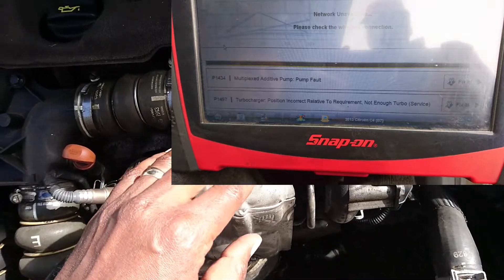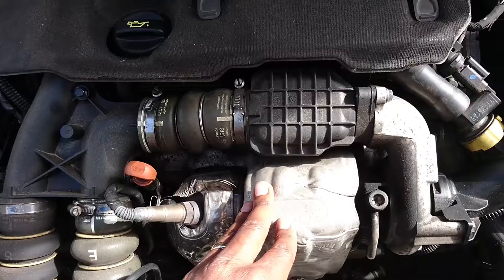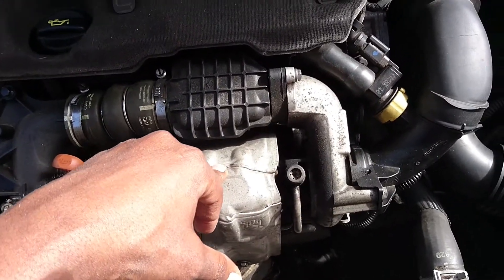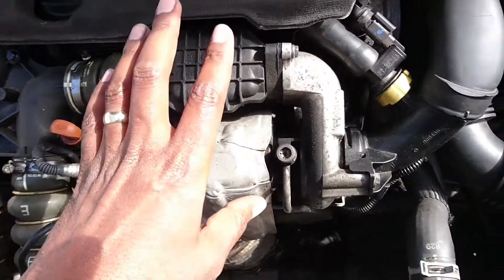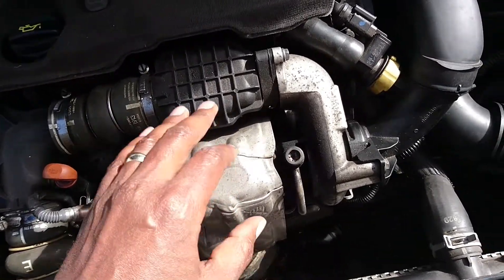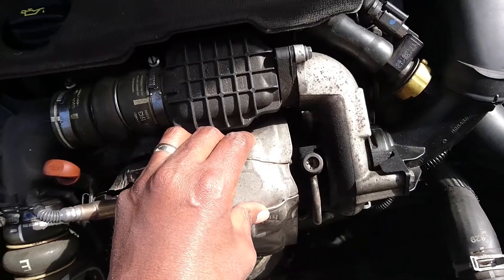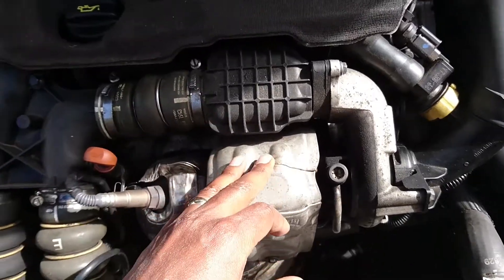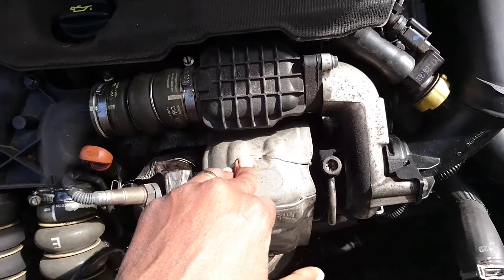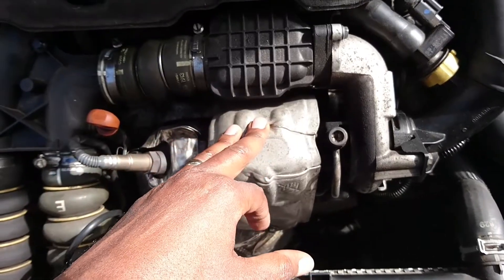I don't know if the turbo is dead or what the problem is, because the mechanic was suggesting maybe we need to change the turbo. I have another car that has the engine and the turbo, and that one seems to be in good condition. So I'm going to take off this turbo, check it, and if there's something wrong with it I'll put the other one in and see if anything changes. I'll then take the car back to him to clear the fault code.